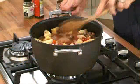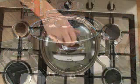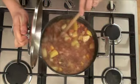Keep stirring the stew and bring it to the boil, then reduce the heat, cover and cook for a further hour. Stir from time to time to make sure it cooks evenly.